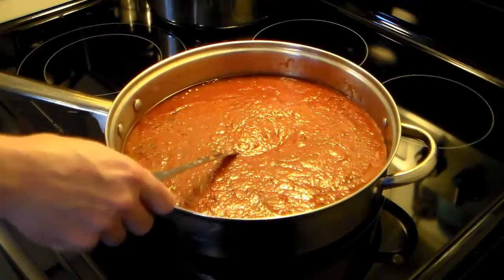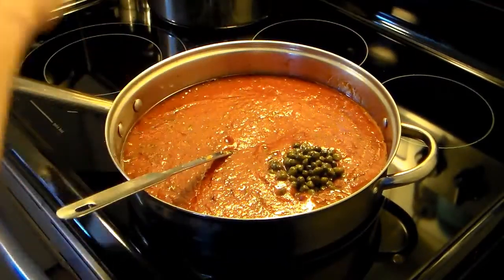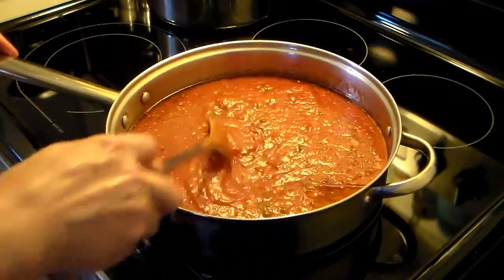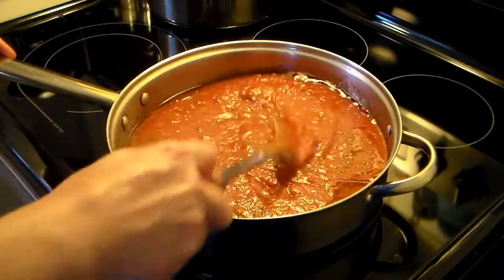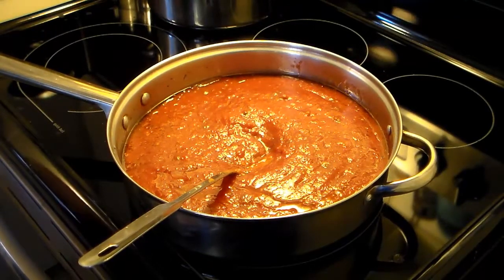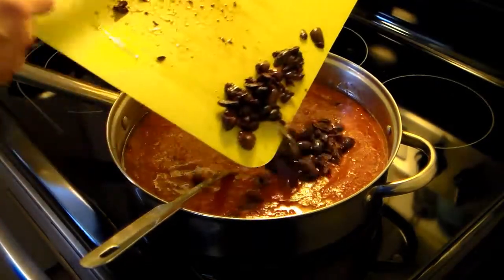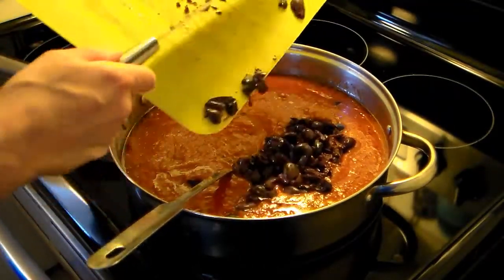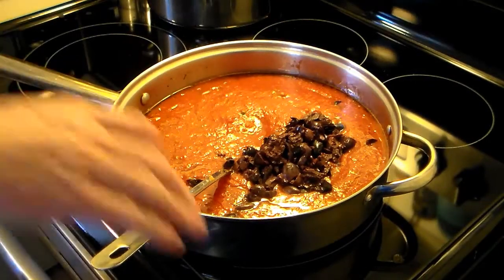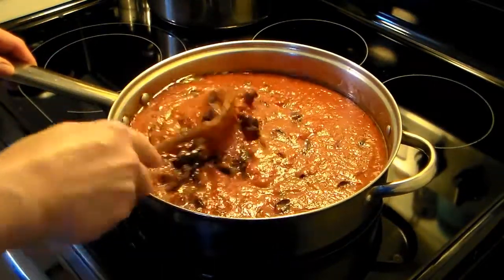Now I'm going to add in a little over a quarter cup of drained capers. For those of you who don't know what capers are, they're like a little flower bud that hasn't bloomed yet — I believe they're from a cactus, but I'm not sure about that. Also I'm going to add in 40 Greek olives that I've coarsely chopped. These don't have a pit in them and there's no pimento in them — make sure you get them like that. I'm going to cook this for about 10 minutes on low heat until everything gets cooked through and incorporated.